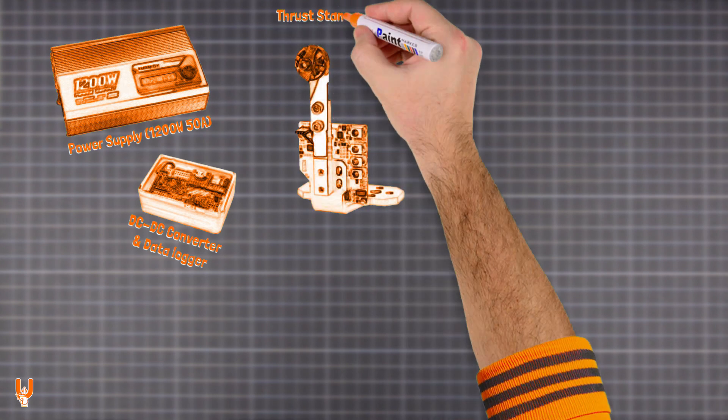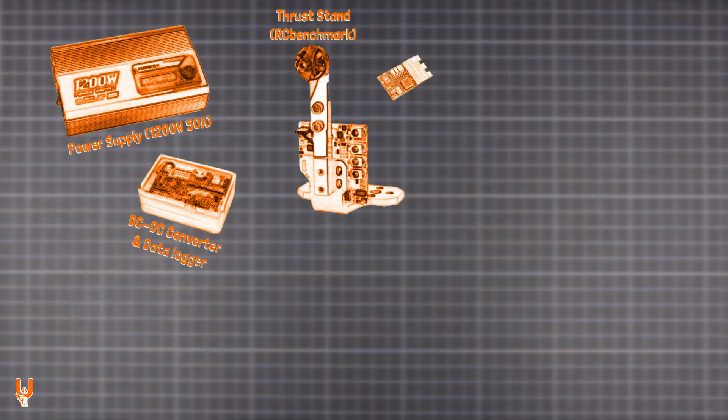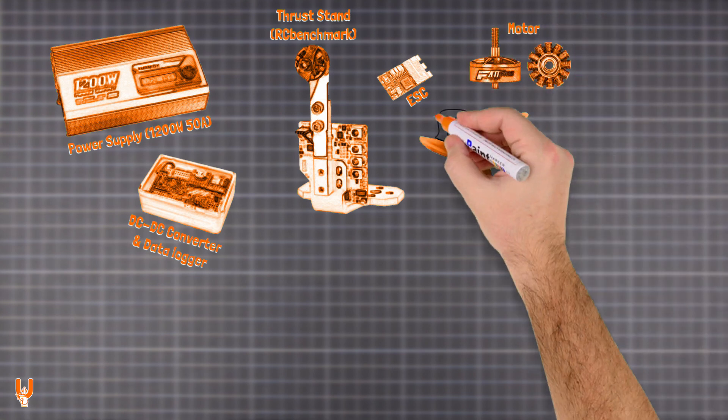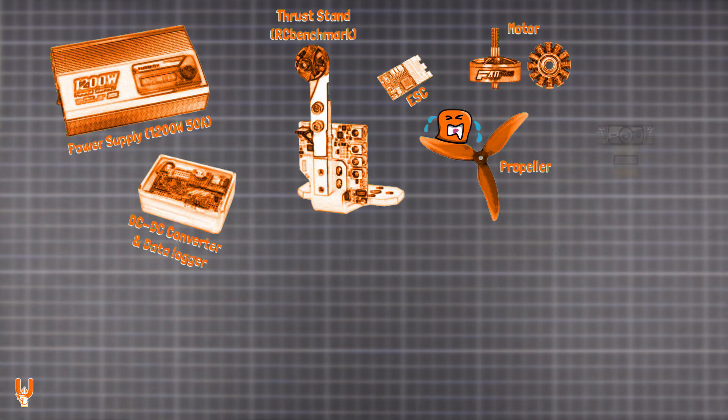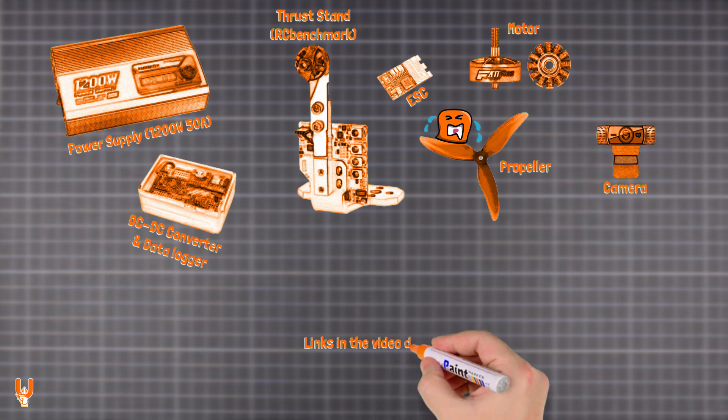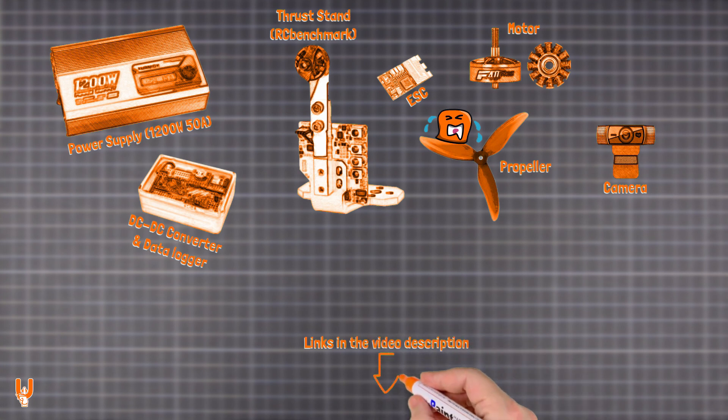Testing is done with an RC benchmark thrust stand, which controls the ESC and measures all the valuable data. The ESC drives the motor, the propeller spins — and my neighbors cry for mercy. The scene is illuminated by a spotlight and captured by a camera. For a more detailed introduction, you can check the video linked in the description below.